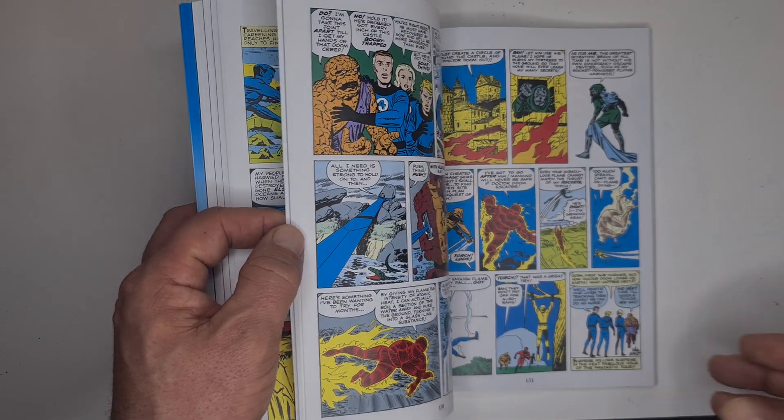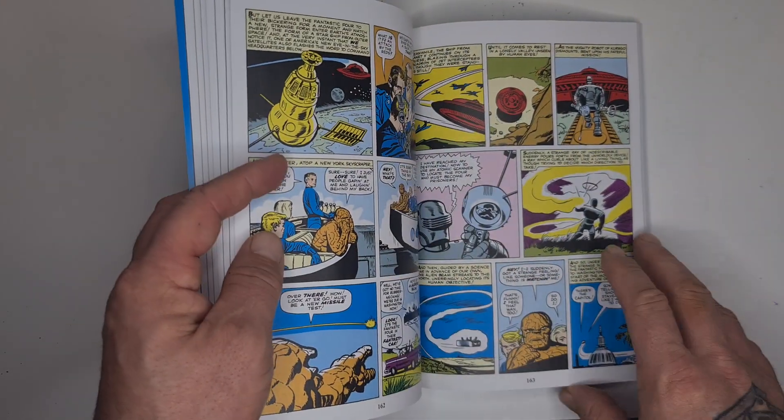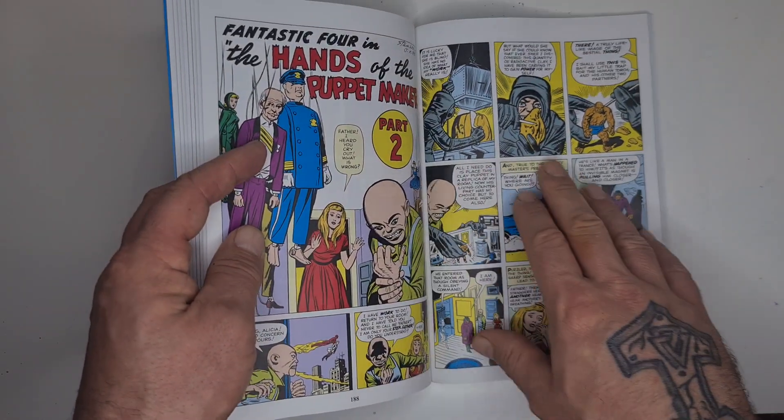Sorry if I sound stuffed up, I've got a bit of a cold. But yeah, it's a Fantastic Four and it is really really good. There's the Puppet Master.